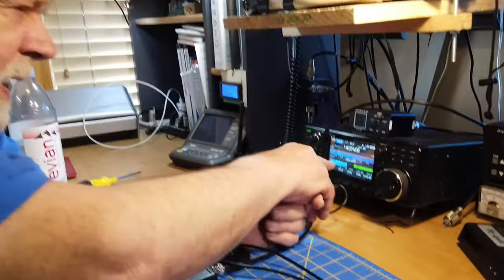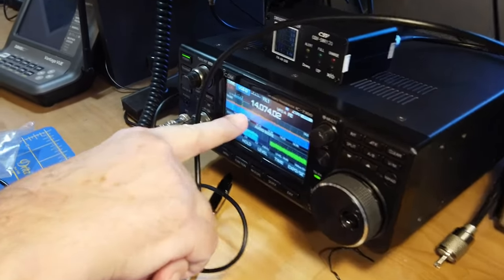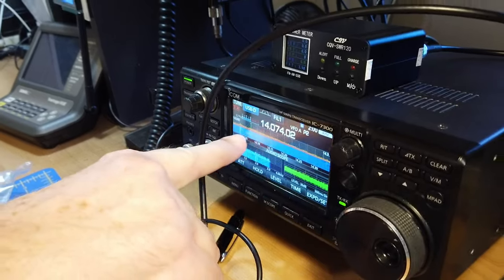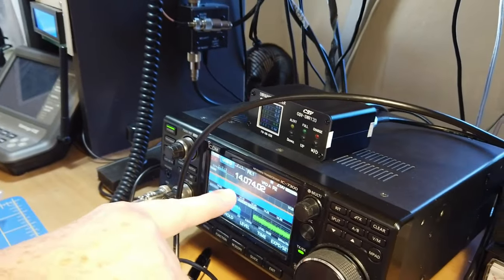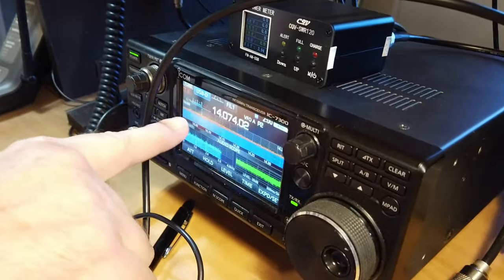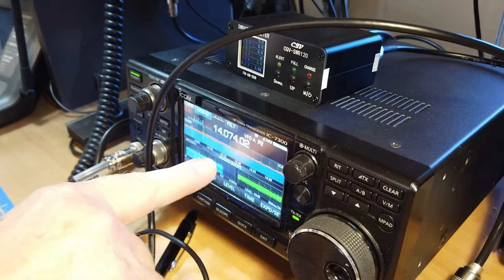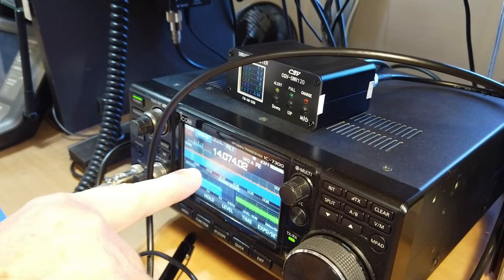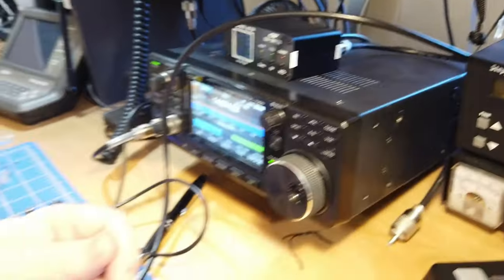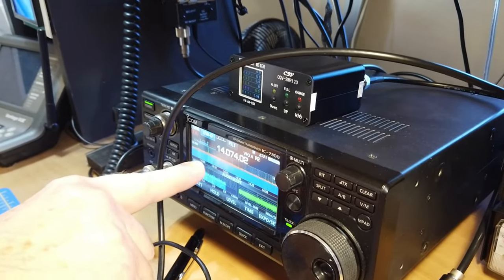If you look at the spectrum display here, you'll see there is signal down to about here on 20 meters and up to maybe here in the pass band. So if you retune within that pass band you'll be able to get the signal fairly well. As you go down in frequency, the width of that pass band goes down. When you're on 80 meters it might only be three or four kilohertz wide. The spectrum display here lets you kind of see where it's tuned by where there is noise.